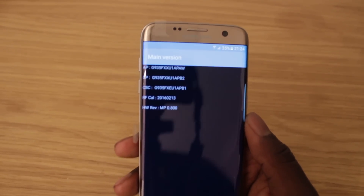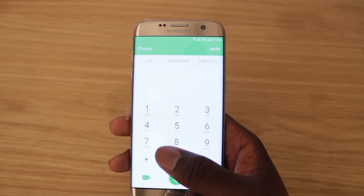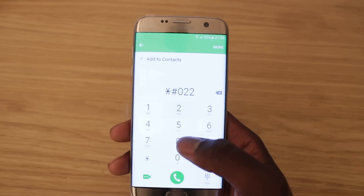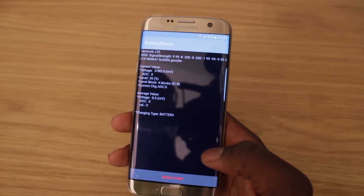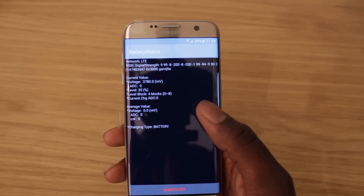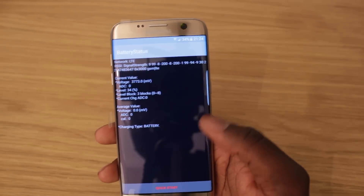Next we're going to check the battery stats: star hash zero two two eight hash. It shows your battery stats, your signal strength, your voltage, how much percentage you've got left, and all the other details. You can also do a quick test from there if you really wanted to.